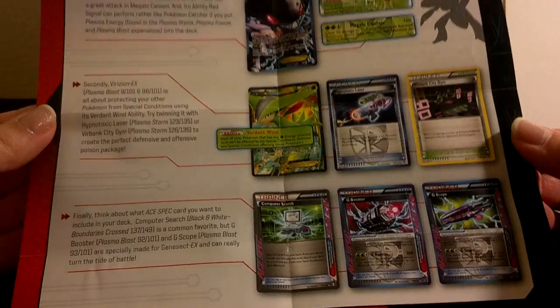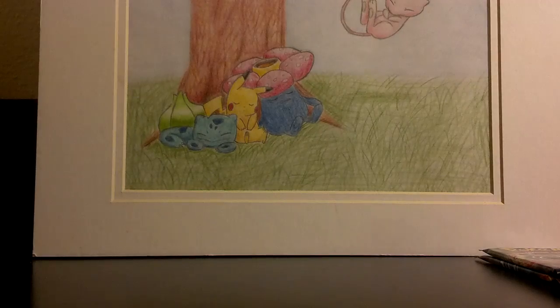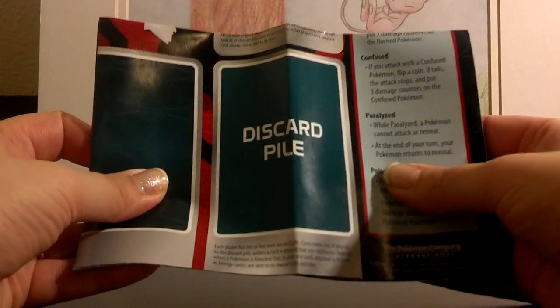On the back it also gives you ideas as to which cards you might want to add to this deck if you're lucky enough to pull them. So if you're new to playing and you want a pretty good deck to play with, I think this is a great set to buy, especially only for 20 bucks. And this is a playing mat — it stretches out to be pretty big, so I'm not going to open the whole thing up.